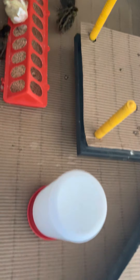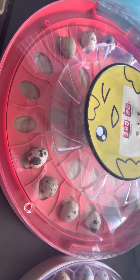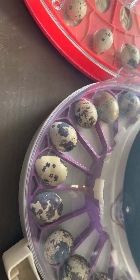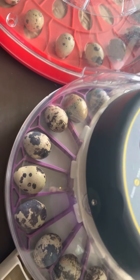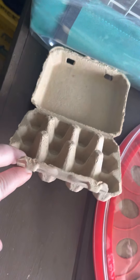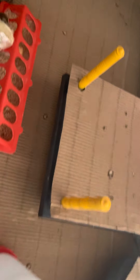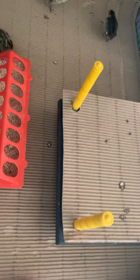The Coturnix Jumbos that I have in incubators were shipped to me, so hopefully we get at least a 50% hatch rate. I'm going to go pick up some more this weekend that are local. I also have some quail egg crates that fit the jumbos and the regular size if you're interested in that information — let me know.